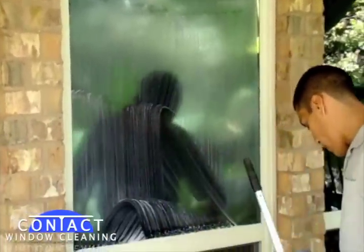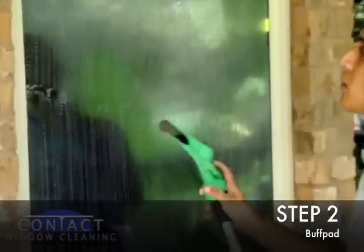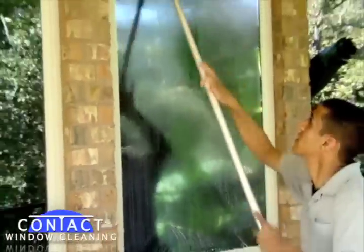After we got this window nice and lathered up, we get a four-aught grade buff pad. We loosen up the sediments on the window by running the buff pad over the entire glass surface. This just loosens up the debris.